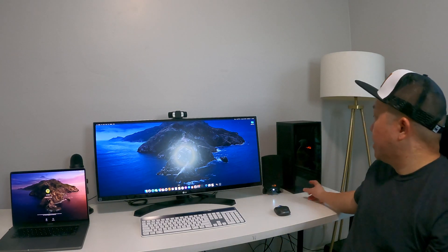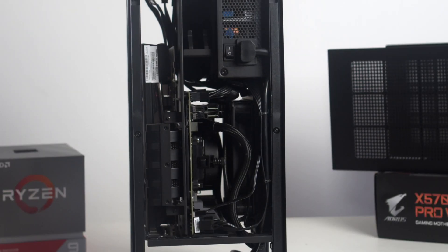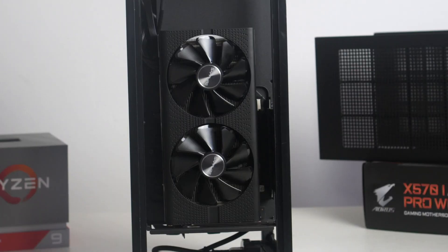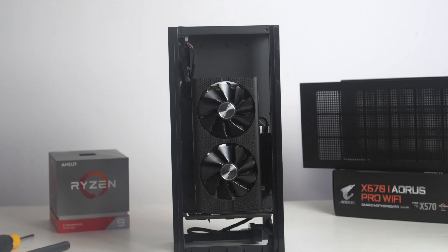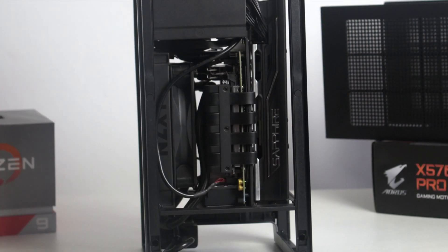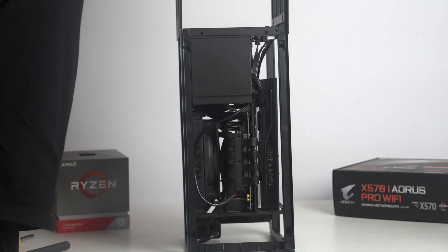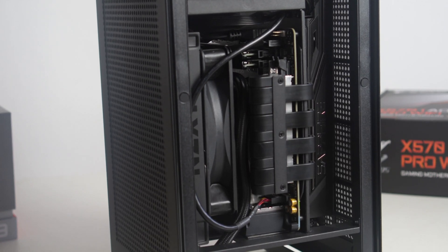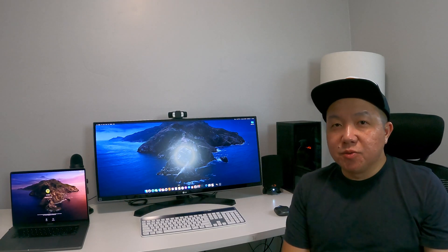This is built off of the NZXT H1 case. This case was super easy to build — I recommend it for anybody who's just starting out. Cable management and all that stuff is super easy. Overall it's been a great machine. The only issue I've had, which is common for anybody who's built on this board, is that when it goes to sleep it doesn't wake back up. That's the one thing I haven't been able to get working, but for me that's not a super big deal.